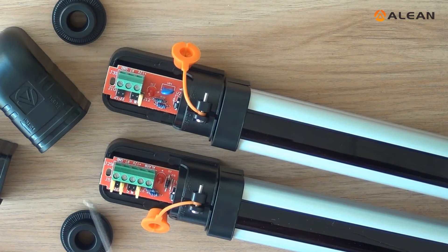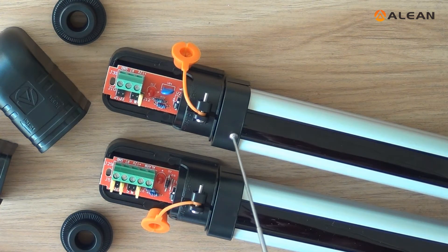J1 is the AB frequency switch. Shut for A frequency. Open for B frequency. Transmitter and receiver should keep the same frequency when used.